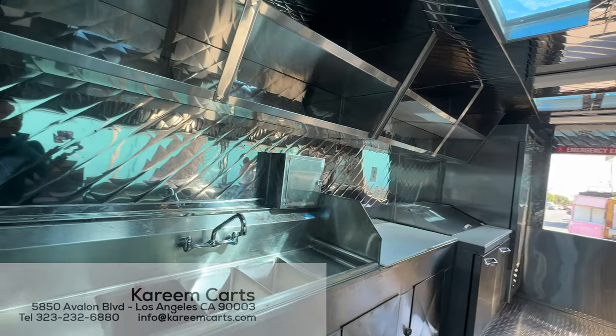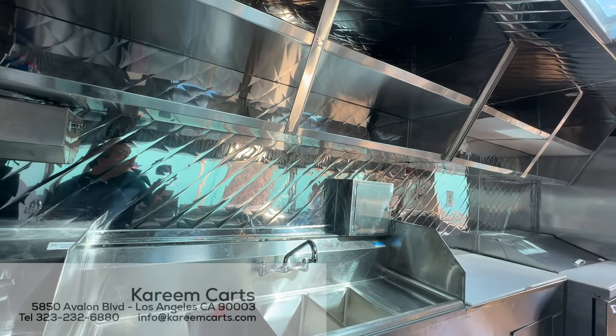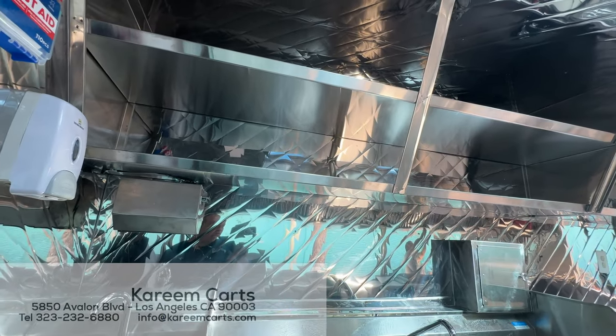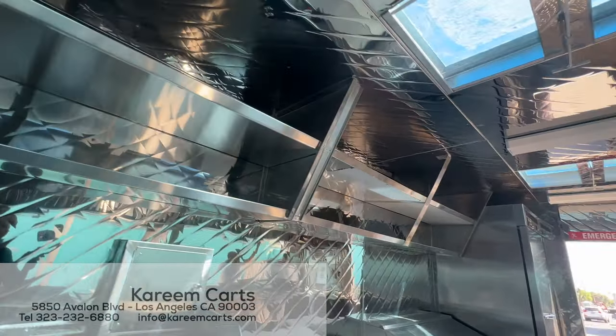Let's talk about the food trailer itself. Here at the top of the back area, we can see the double shelving, which is also made of stainless steel. The internal walls are also made of steel with a smooth surface, easy to clean.